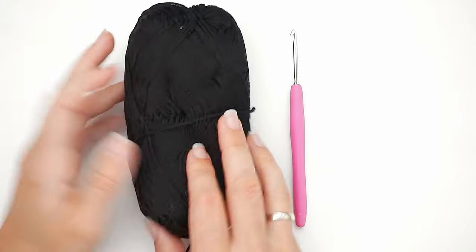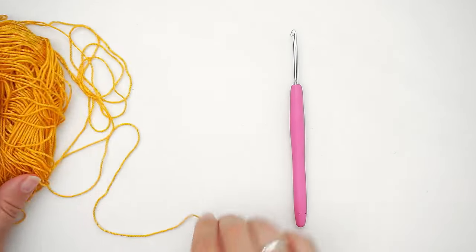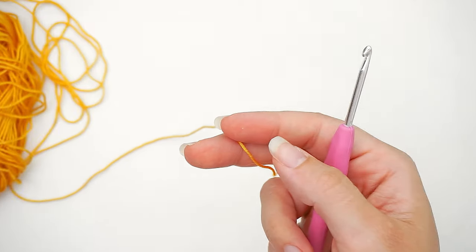Instead of showing you in this horrible black color, I have chosen to show you in a very bright yellow color so you're actually able to see what I'm doing. Let me show you how to do it.